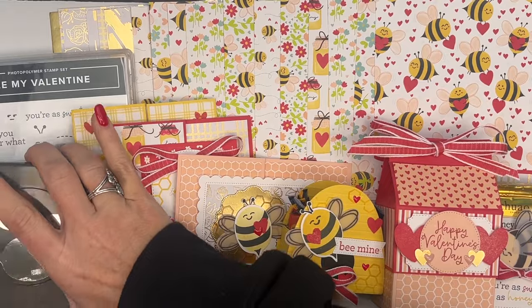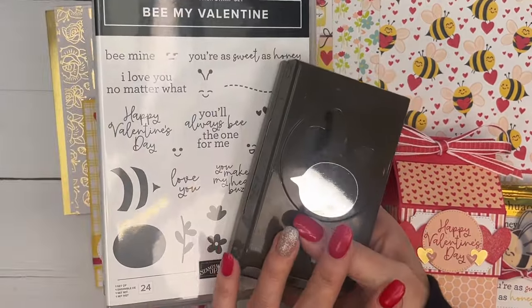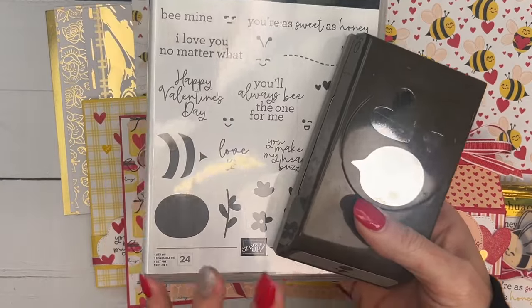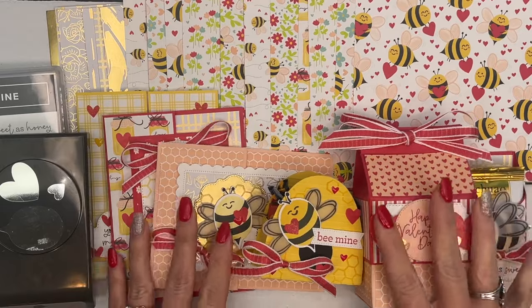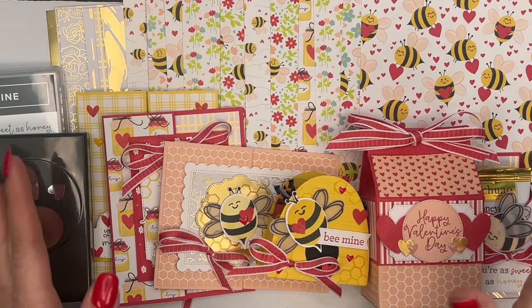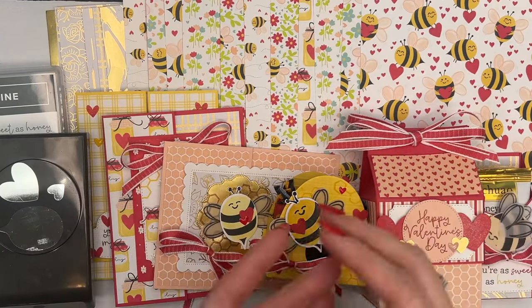It is the Be My Valentine class. It features the Be My Valentine bundle. It has three cards and three 3D treat projects. This is a class to go, which means everything arrives in your mailbox ready for you to create.